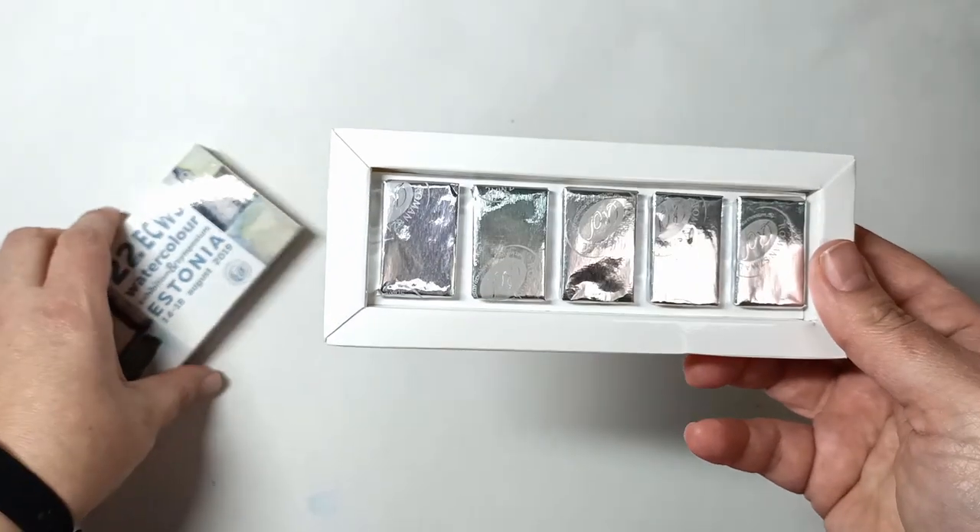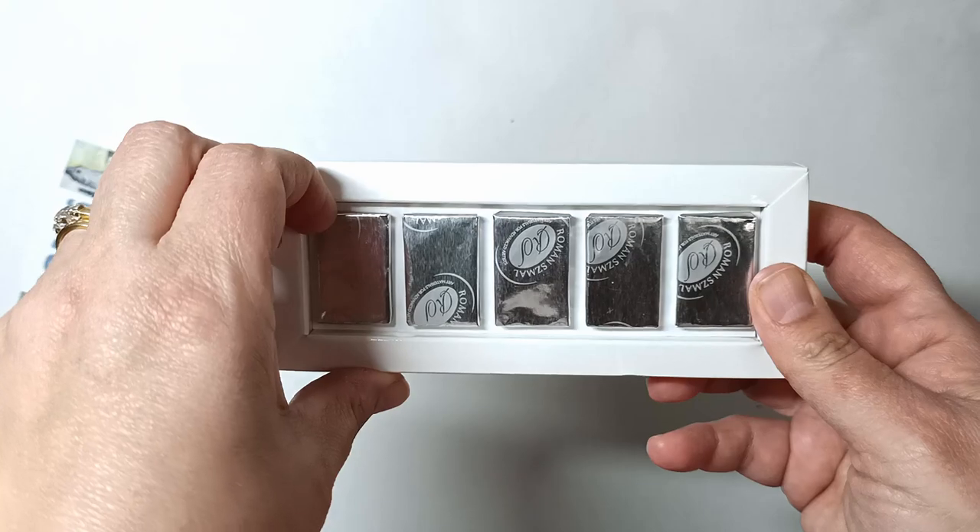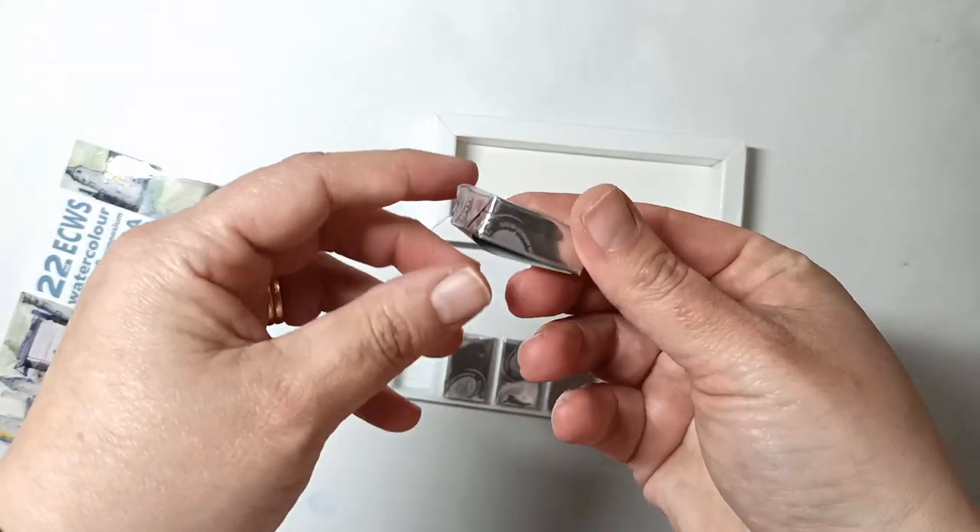So it's basically just in a little cardboard box and they're all wrapped individually. They look like chocolates!